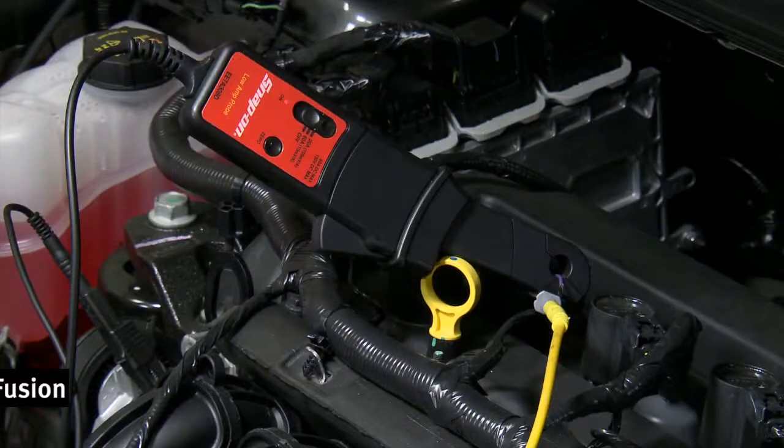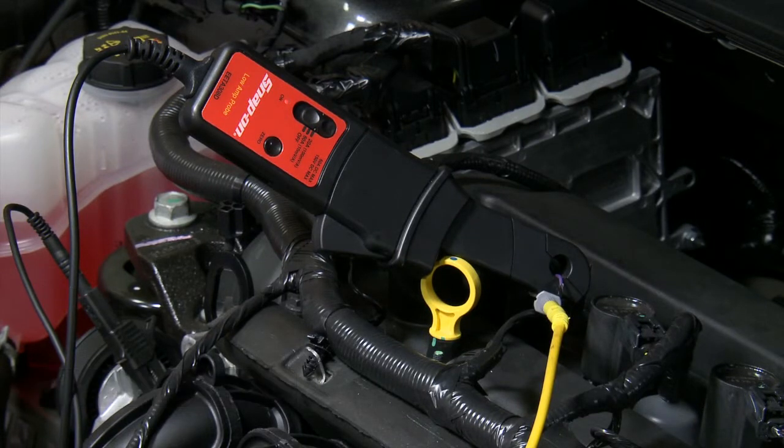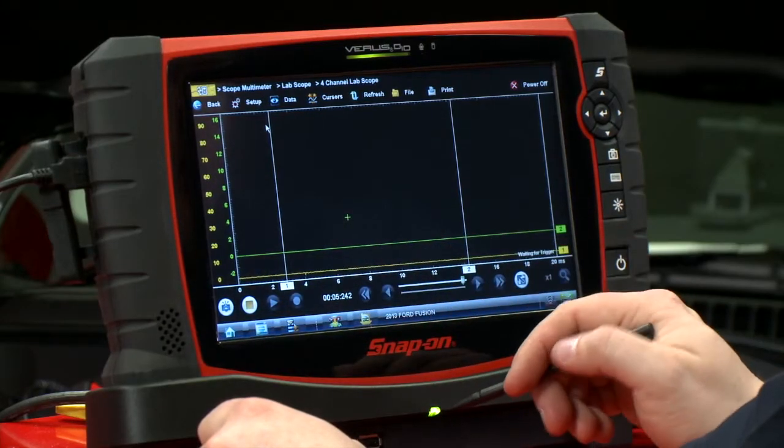So let's take a look. I already have the coil all set up. I have channel 1 going to the voltage and I have channel 2 hooked up with a low amps current probe. So let's put it in record — it already is — so let's go fire up the car and see what happens.